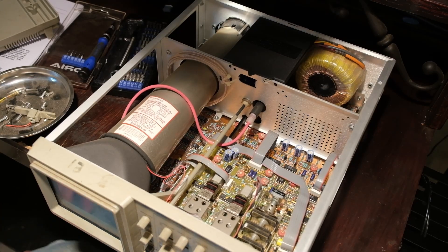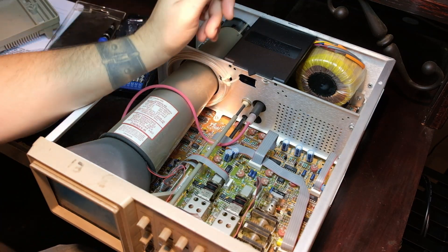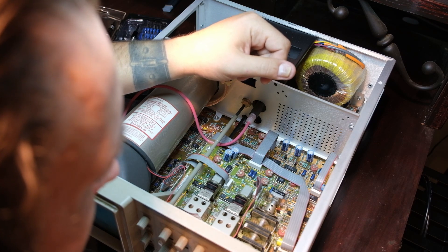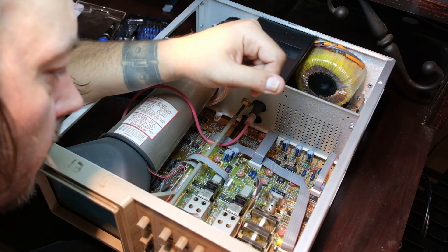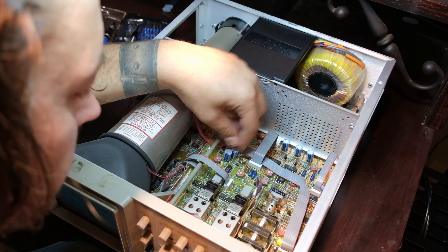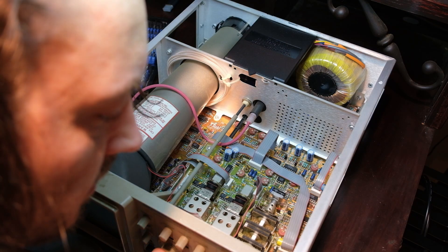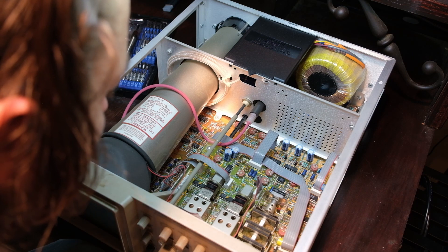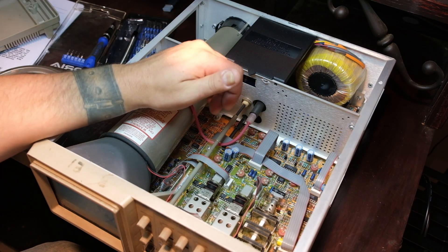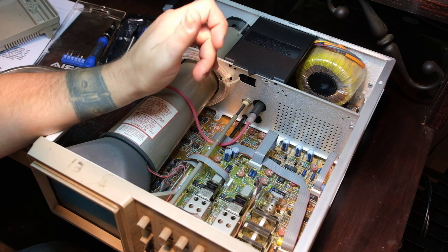So I got the case off, which itself needs quite a cleaning. Let's get some light on this thing and take a look. Nothing obvious. All these could be cleaned, that's for sure. But it shouldn't be so touchy. I will say these guys know how to design a board — holy cow, so organized. Every single component is labeled. Just a ton of work went into this thing — lots and lots of man hours: design, build, test. Super cool. I'm going to have to get under this board here to see the backside, see if there are any cracked or cold solder joints.